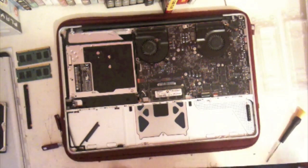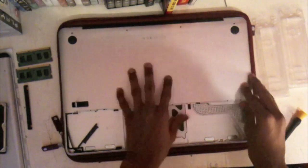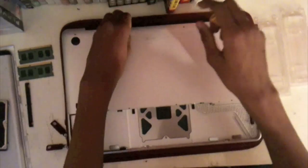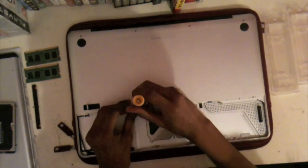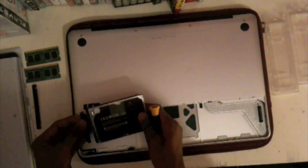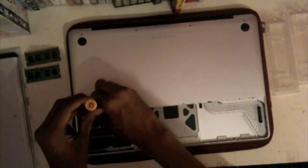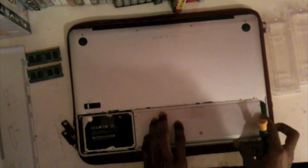Now all you need to do is put everything back together. The back goes on top. Replace all your screws. Now you need to replace the hard drive — simply put it into the black bracket and screw it in. Replace the battery and the back panel.